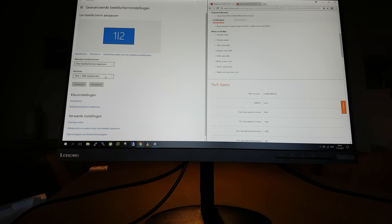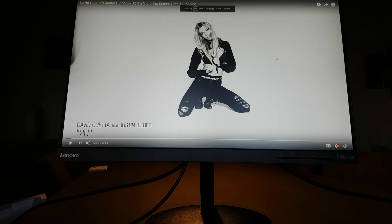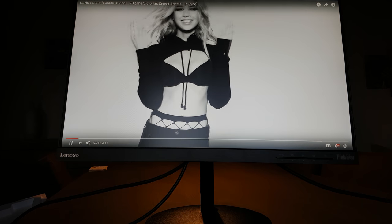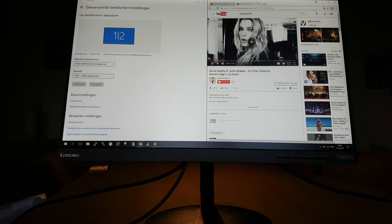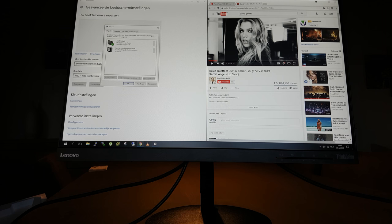I've put in the resolution at 1920x1080 so it can display the full 1080p. I put up a video here to test it. I hooked it up with the HDMI cable, so I'm not sure if the sound is getting through the HDMI cable because I didn't set it up yet. That's my old screen over there.